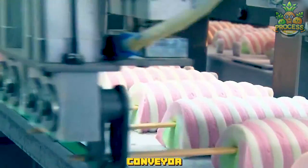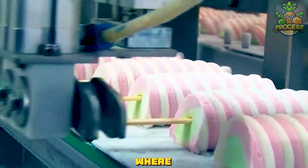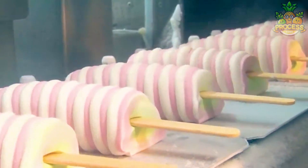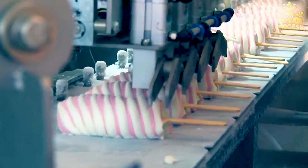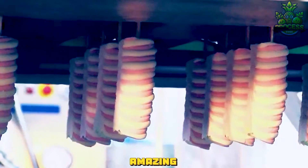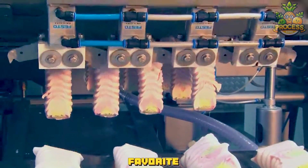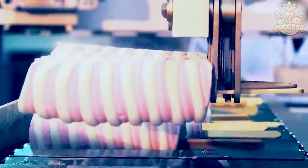The conveyor belt moves the ice cream sheets to a freezing tunnel, where they are hardened by cold air. It's amazing! Now you know how much skill and technology goes into making your favorite ice cream packages. Thank you.